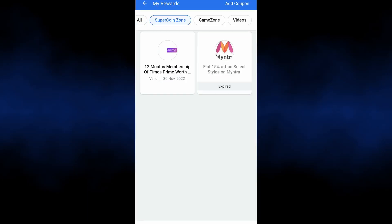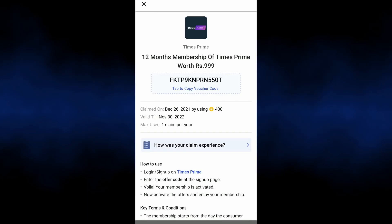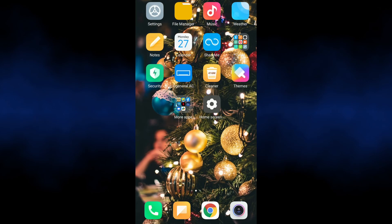Generate the voucher. Then go to the Flipkart app, navigate to My Rewards, and select the Super Coin Zone to find the voucher code.